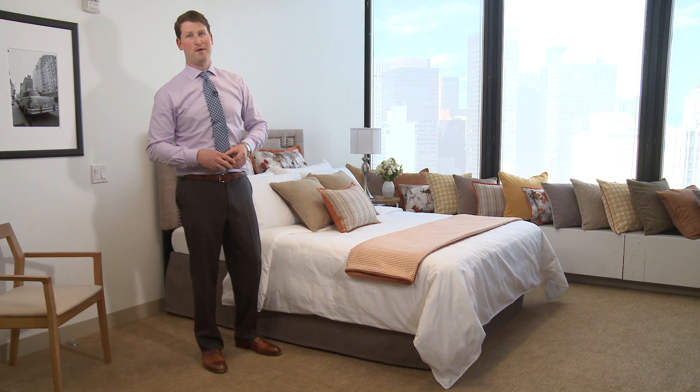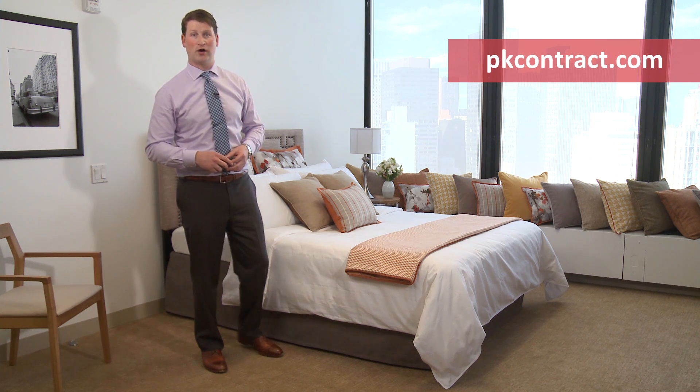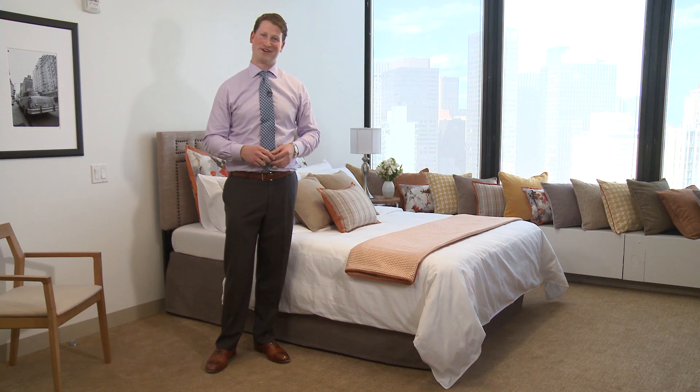For more information, please go to pkcontract.com and find our finished product section or our contact section to find your local rep. Thank you very much.